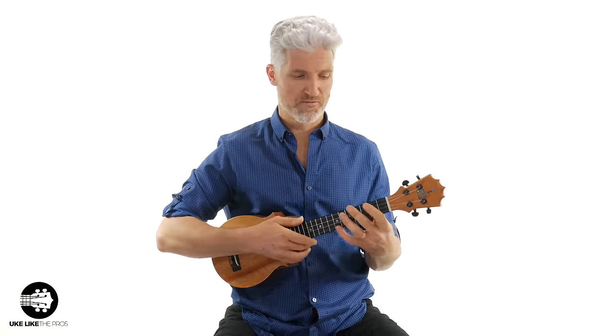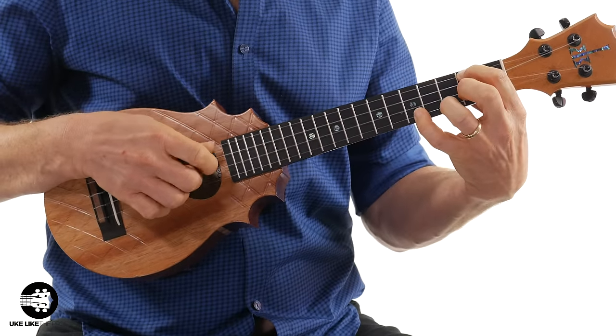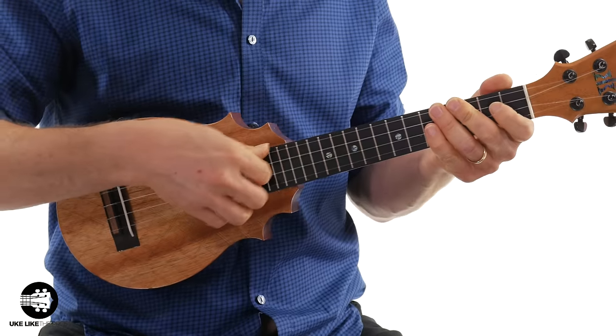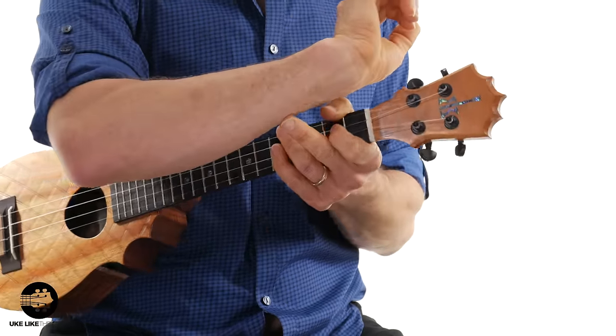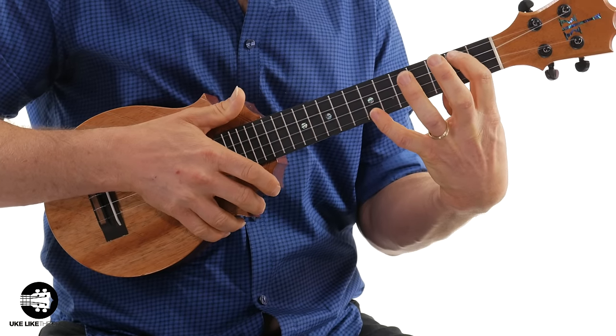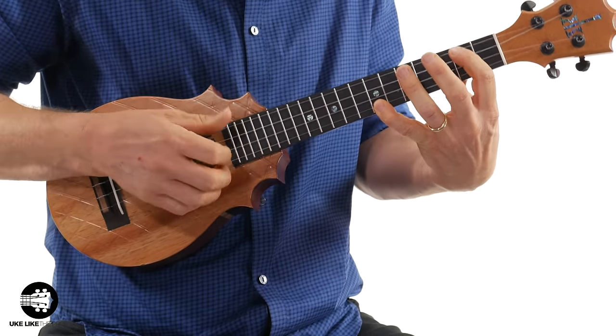The biggest challenge I've noticed without a strap is when you play fingerstyle. I really have very little support because when I'm picking, I'm moving my hand, which is now requiring more of my wrist to hold the whole ukulele. And when I'm doing stretches especially, it doesn't feel great playing fingerstyle. Maybe if I practiced it more I'd be more comfortable, but I don't like it, especially when you're doing more complicated pieces.